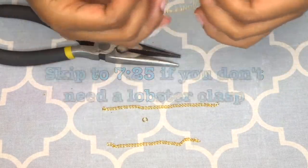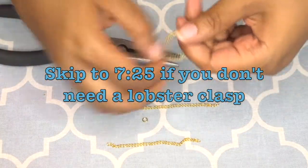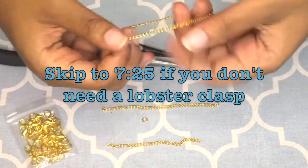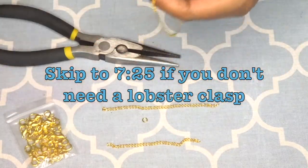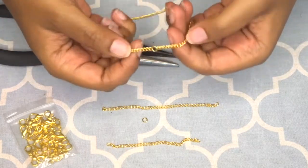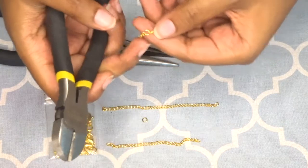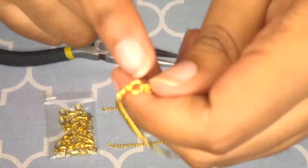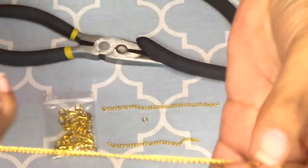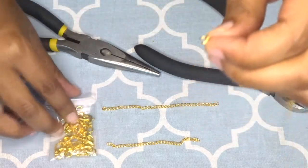At this point you have an option — you can leave the wrist component as is, or open it back up and attach a lobster claw to make it adjustable. I'm going to do that now. If you want to keep it unadjustable you can skip ahead. To make it adjustable, open the bracelet, take the cutter and cut the chain, then attach the lobster claw to the other end so the jump ring is on and the lobster claw is attached.